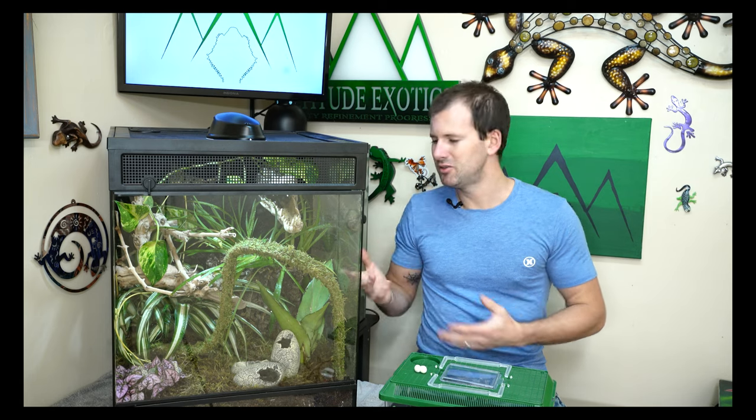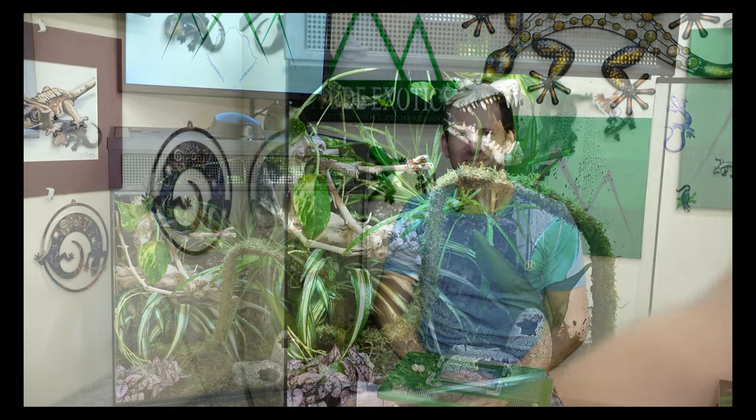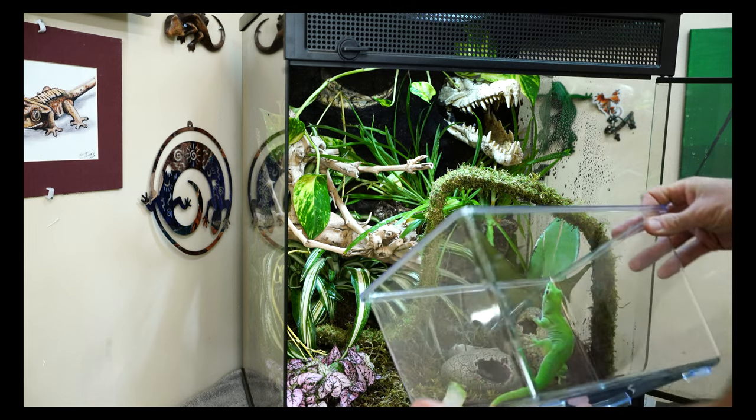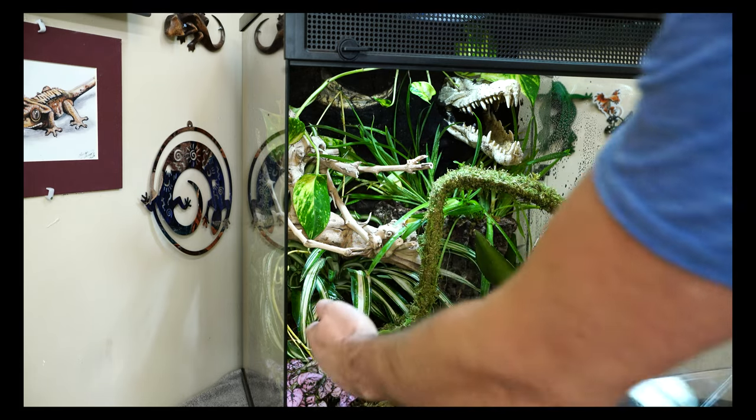I had a hunch she'd laid eggs because she spent a lot of time back there, which tipped me off she was guarding them. I'm going to move them into this new tank and hopefully she'll keep guarding them. They'll incubate either way, but having them there will make her more comfortable. Hopefully they'll hatch in here and we'll get a couple of young patternless green day geckos - I would really love that. I'm super excited this cage is finally done and I'm thrilled with how it turned out.